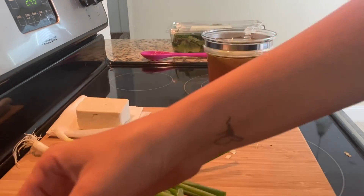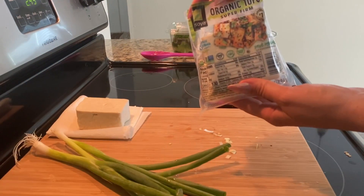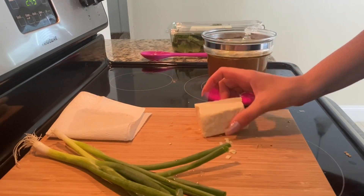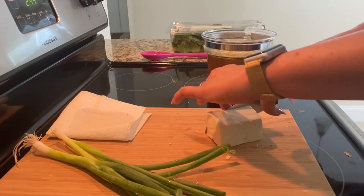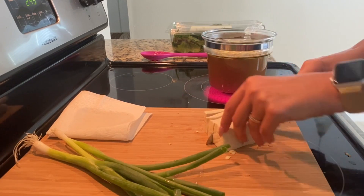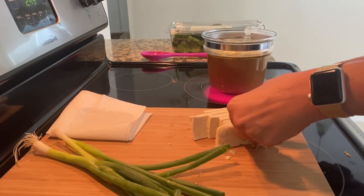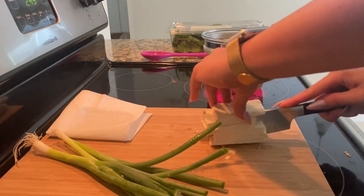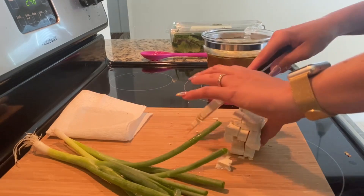I have some tofu here. This is my favorite just because of how firm it is — this is the Soya organic tofu, super firm. So I prefer that. I really don't drain my tofu because it doesn't really matter to me; it's going into soup. I'll cut it kind of like the same size you'd have in a miso soup.